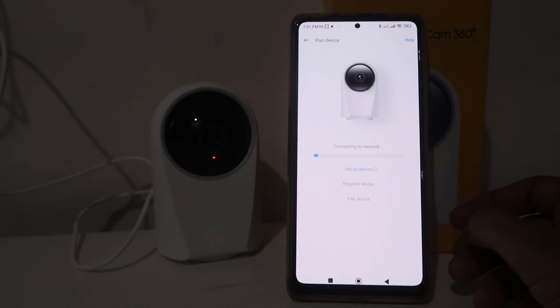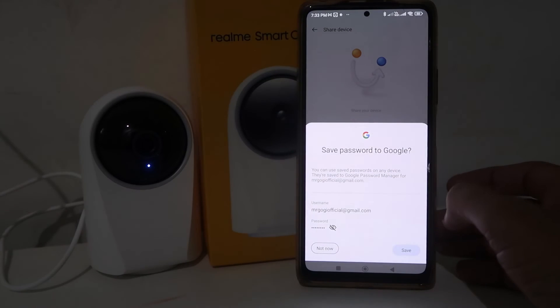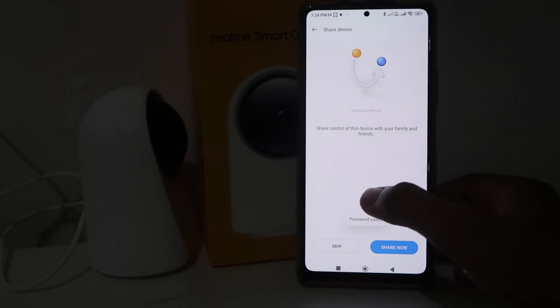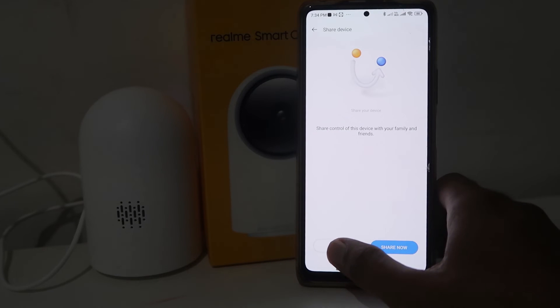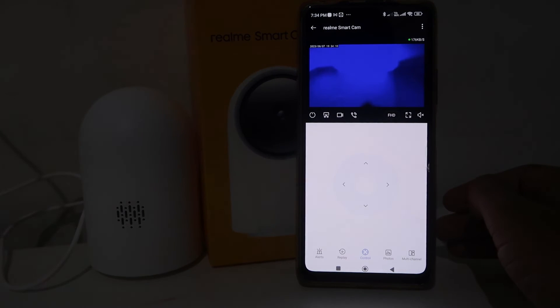It will take a little bit of time connecting. It will ask you to connect to the camera's Realme Wi-Fi. Click 'I have read the above information and instructions,' then click Set Up Wi-Fi. Choose the Realme camera Wi-Fi, and after a few seconds when connected, go back. Your camera will be connected. Click Done, and it will ask about saving the password. If you want to share your device with another account, click Share; otherwise click Skip.